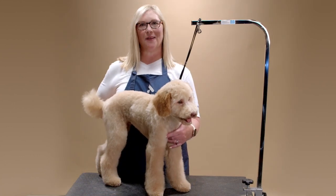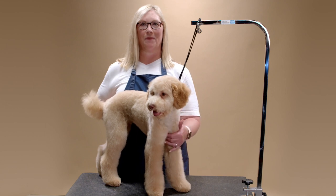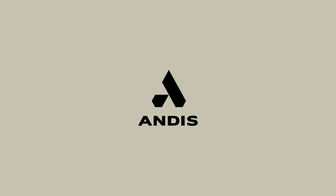Thanks for joining myself and Rizzo. To learn more, check out more videos at Andis.com.